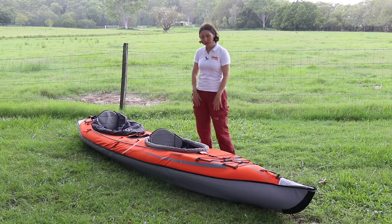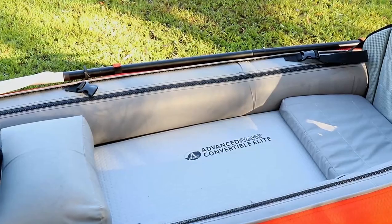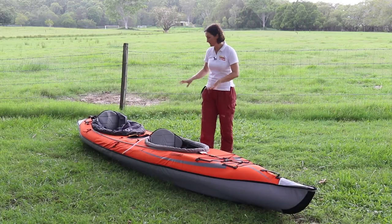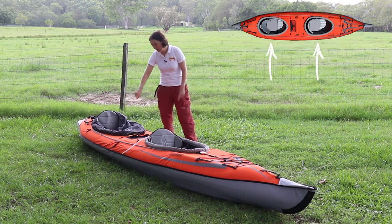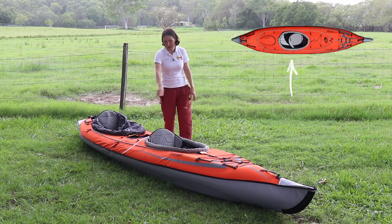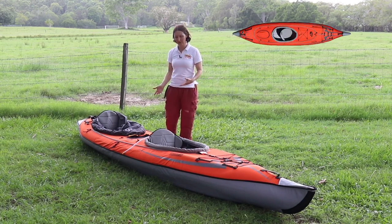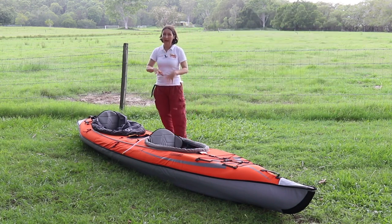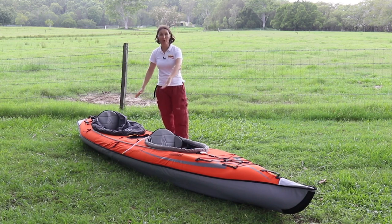So the Convertible Elite actually comes with a really wide open cockpit. Basically what they're doing is allowing you to attach the double deck, which has two cockpits, or the single deck which has one main cockpit. The reason they call this the Convertible Kayak is it converts from solo to tandem. You do not have to buy the double deck or the single deck conversion — you can paddle it as an open decked kayak.